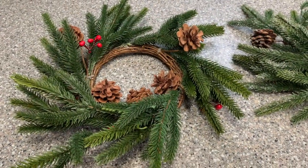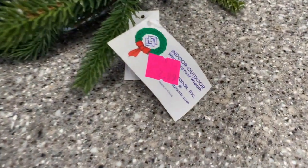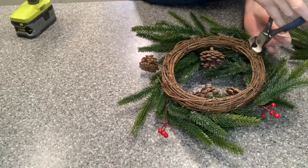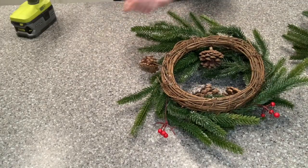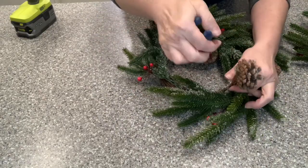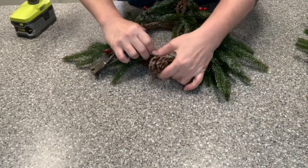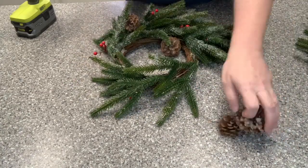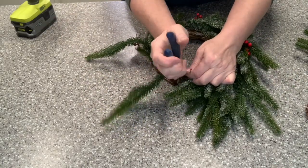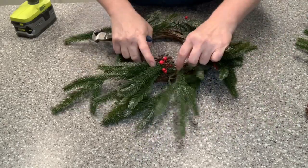So now I move on to a couple of wreaths that I had thrifted. I loved that they had a base and I loved the price of them, but they were in dire need of some help — they were kind of lifeless. I think the pine cones were a little too big and the berries were a little too fake. So I'm going to first remove the price tag and then remove those overly large pine cones along with those very fake, waxy berries.